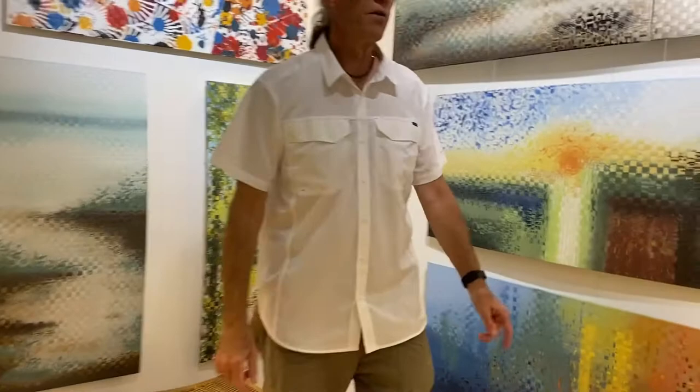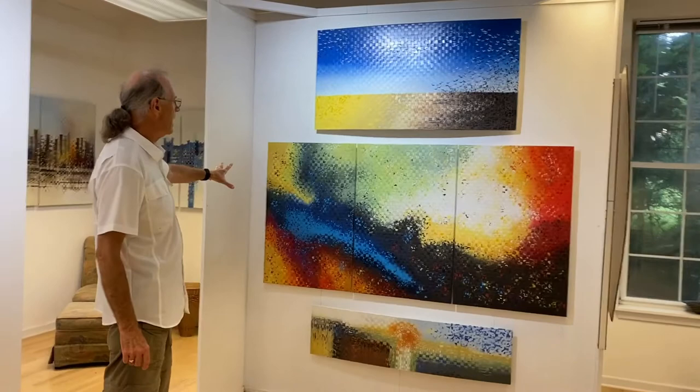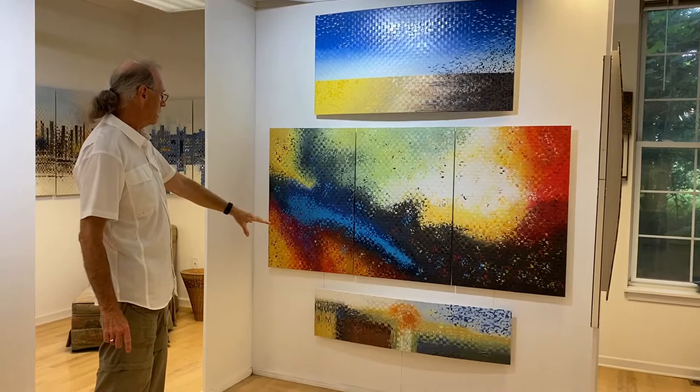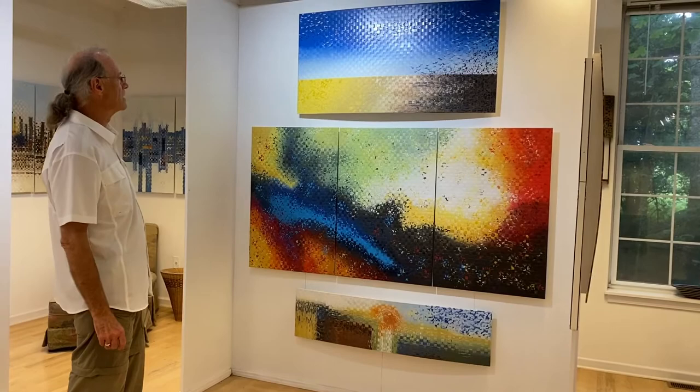Finally, on this wall here, we've got my Solara piece, which is a very bright piece. It features hot and cold areas and is really exciting to look at from all angles. It's bounded by some more landscape type pieces — the one at the top is called the Sixth Bay, and it's got gulls and a strong horizon line.